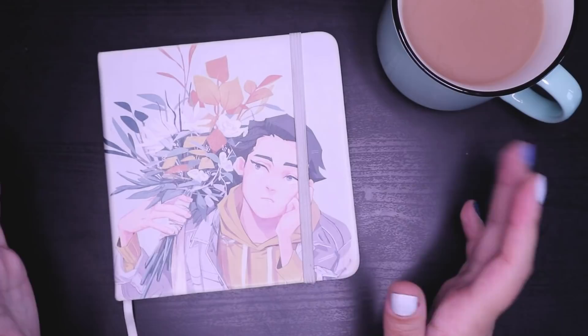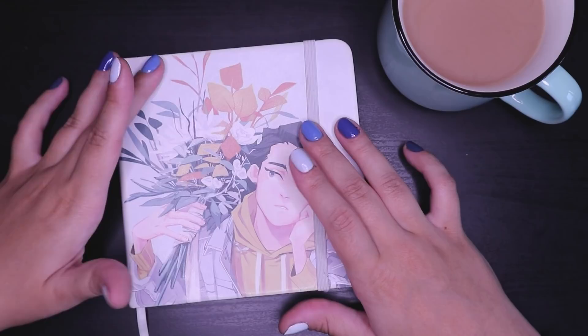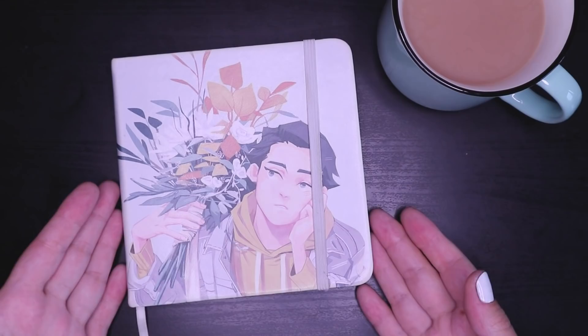Hello everyone, welcome back to another video. Today we've got something very exciting — it's another sketchbook tour. It's been quite a while since I've done my last sketchbook tour. I finally got to the end of this sketchbook and I'm very excited to take you guys on a tour through it with me.